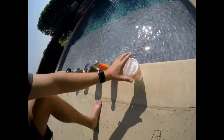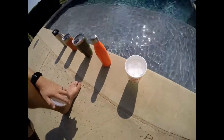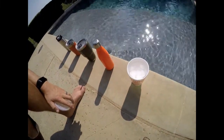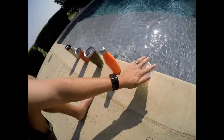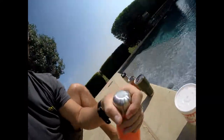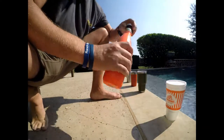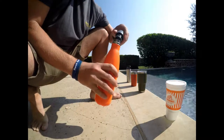We'll start with the Whataburger styrofoam cup. It's holding up all right — a little bit of meltage, but not too bad. It's actually doing okay for as hot as it is out here. Next we've got the Swell bottle. The Swell bottle is doing okay — I don't know if you can see in there, but it's doing all right.